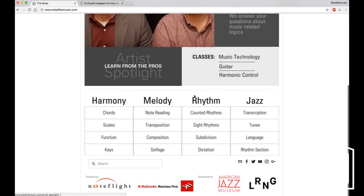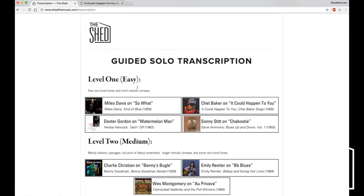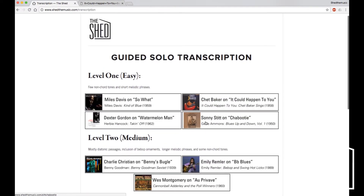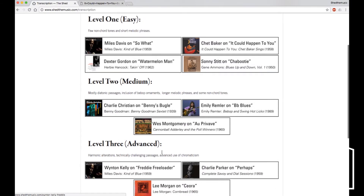If you navigate down to our transcription page, which is under Jazz, right here, we have our guided solo transcription page, which has three different difficulty levels and there are different solos — very important solos in jazz — categorized here.